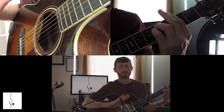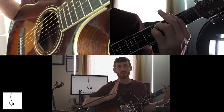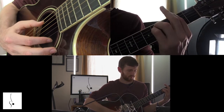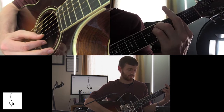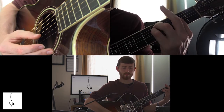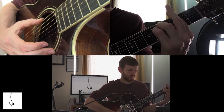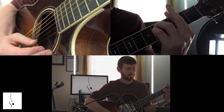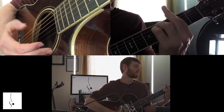Ready? From the beginning, doing the downbeat from the beginning of the exercise — here we go, all the way through. Three and four, go. Here come those eighth notes — here we go.